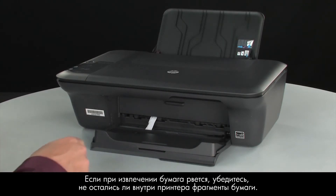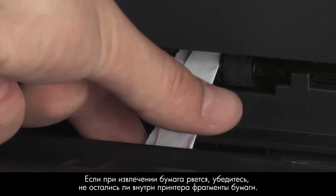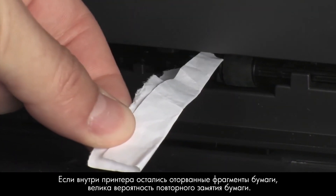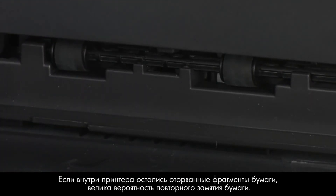If the paper tears while removing it, check inside the door for any torn pieces of paper that might remain inside the printer. If any torn pieces of paper remain inside the printer, more jams are likely to occur.